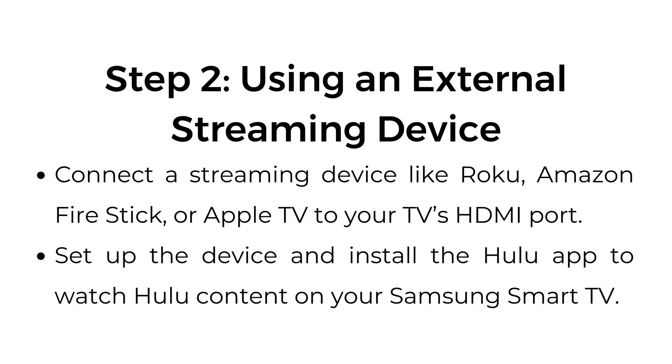Using an external streaming device: connect a streaming device like Roku, Amazon Fire Stick, or Apple TV to your TV's HDMI port. Set up the device and install the Hulu app to watch Hulu content on your Samsung Smart TV.